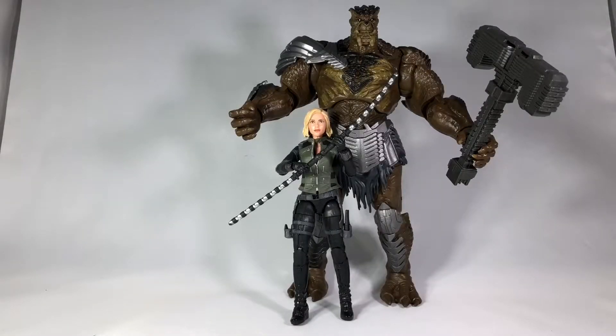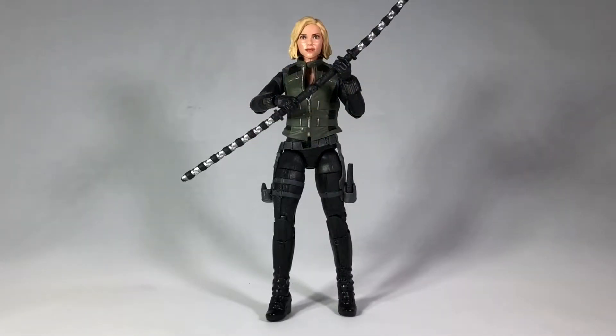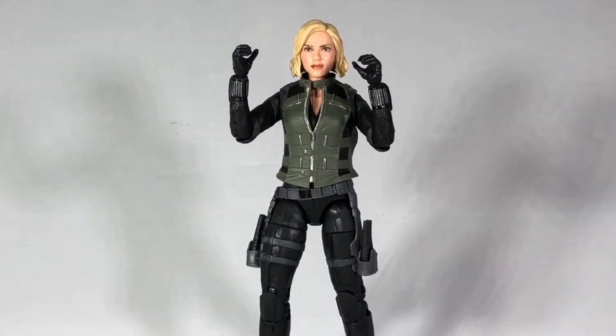And now for a closer look starting with Black Widow. The skin tone on her face is really pale on this figure. I'm noticing my lighting keeps kind of washing it out a little bit so you don't really see the right colors. This looks the most accurate right now, but that may change throughout the video if I forget to tweak and fix the lighting.